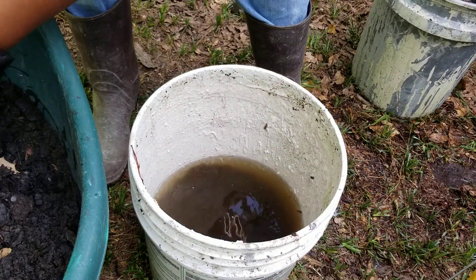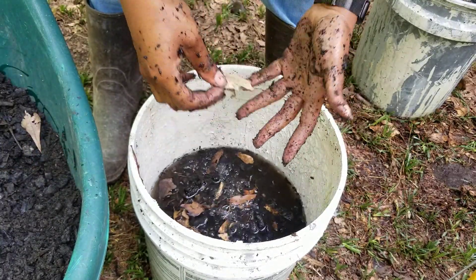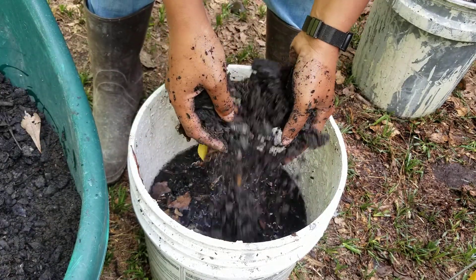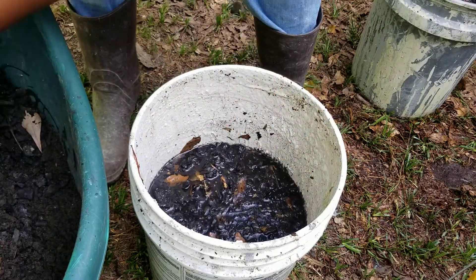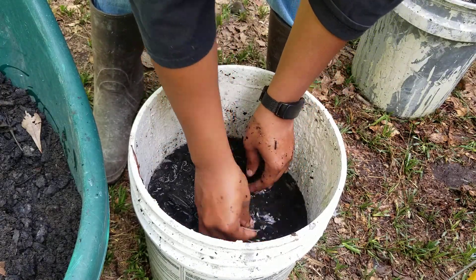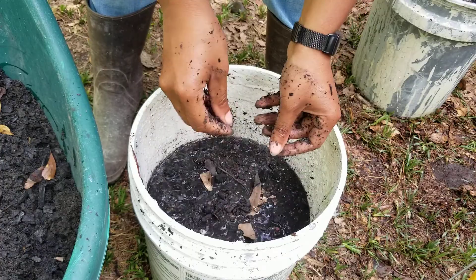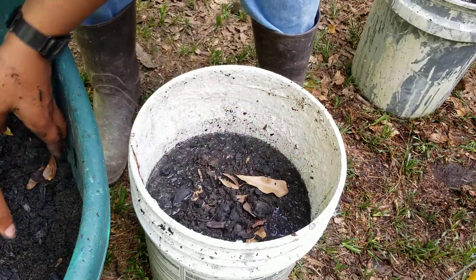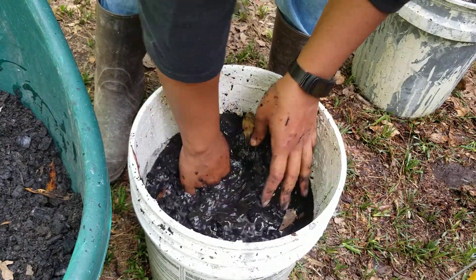I'm going to do some new beds and that's why I'm inoculating this charcoal. A lot of the really fine charcoal will go ahead and fall to the bottom, but a lot of the heavy stuff will more than likely stay on top. I got some new beds going in that I'm going to show you guys — I got a new planting area and I want to put charcoal in there.